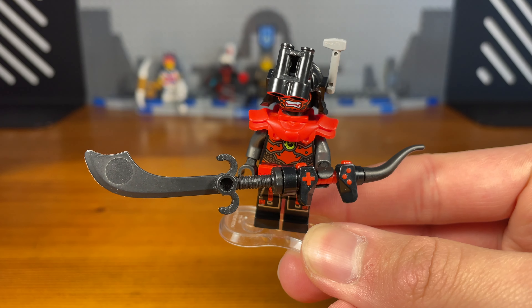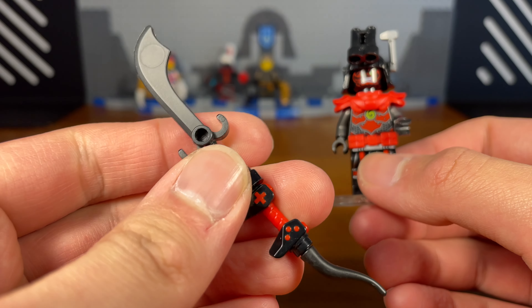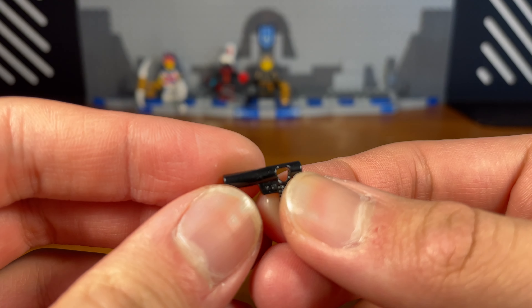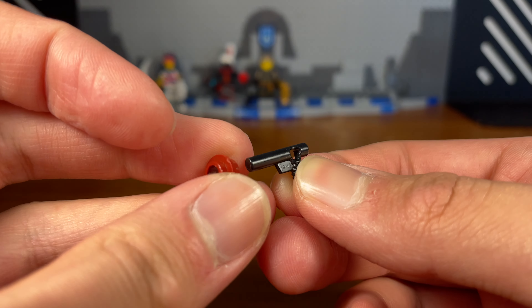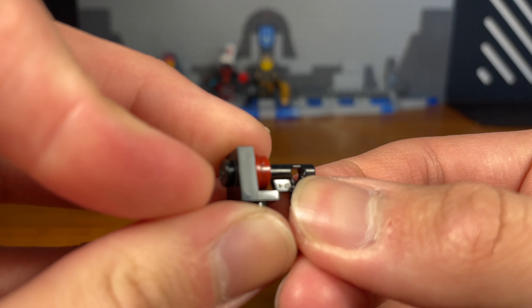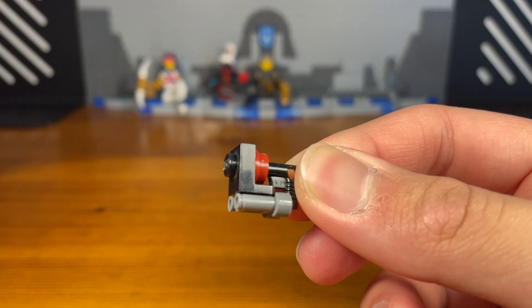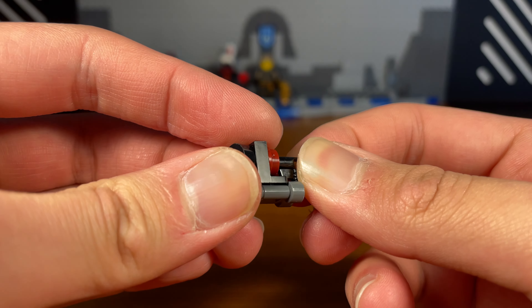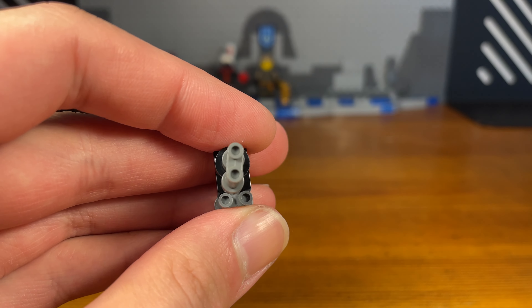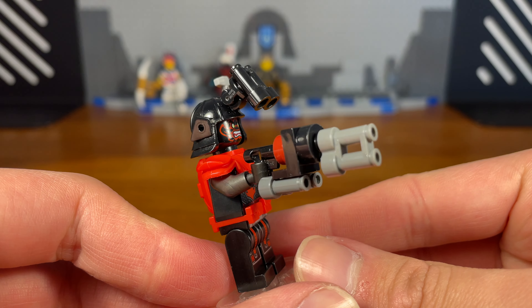For the stone warrior's accessories we have this random giant blade — it's very simple to build so I'm not going to show a tutorial. But for the second weapon I do need to show a tutorial since it's kind of complicated. So first we're going to take this black pistol piece and attach this dark red piece with a hole in it. Then take this black piece and pop it on the front. On the bottom attach this grey binocular piece, then attach this black piece. And then we're going to take this other binocular piece — and then we have the completed blaster which has four barrels: two on the top and two on the bottom. It's very wacky but I guess it's also lethal.